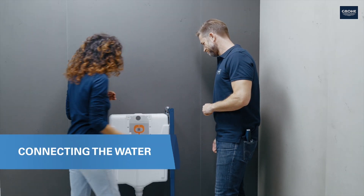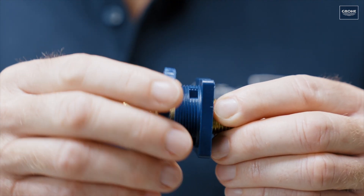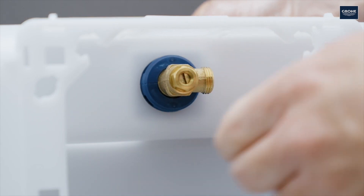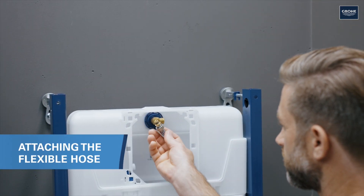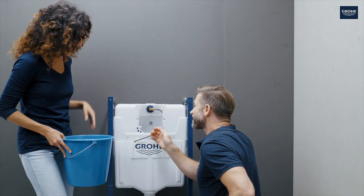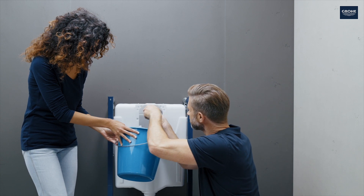You've mounted the frame to the wall and floor, so now the cistern can be connected to the water supply. You no longer need the transport bracket for the drain valve. Now install the angle valve and fix it from the front using the blue plastic nut — pay attention to the alignment here. The water should always be connected by a specialist. Once the water is connected, screw the flexible hose onto the angle valve. You should now flush the system to ensure that no debris can get into the filling valve. After flushing, shut the angle valve and attach the flexible hose to the filling valve.